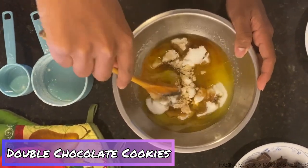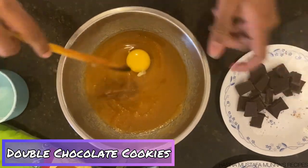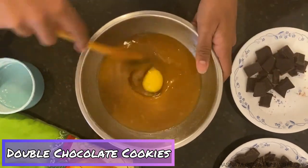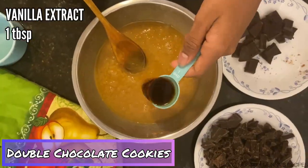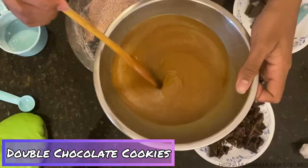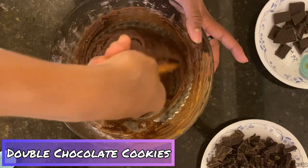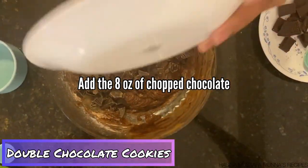Next, add two eggs one at a time, mixing well after each addition. Then mix in one tablespoon of vanilla extract. Add your wet mix to your dry mix and stir it all together, then stir in the chopped chocolate.